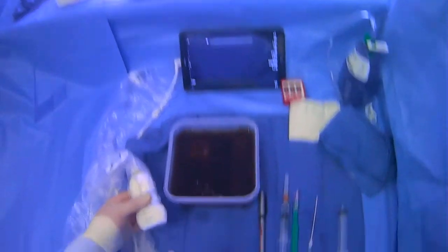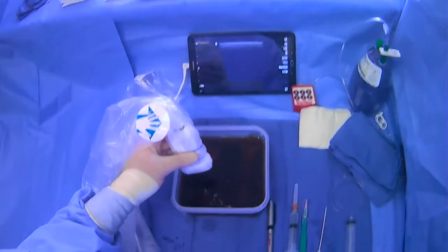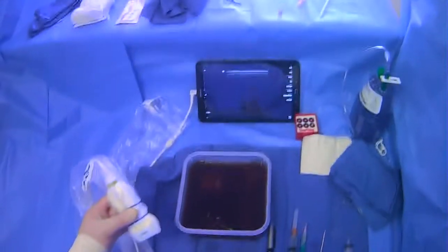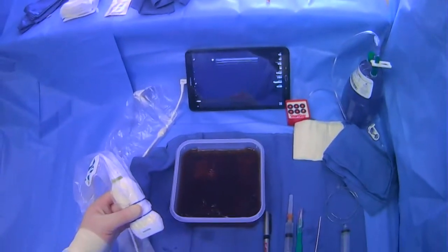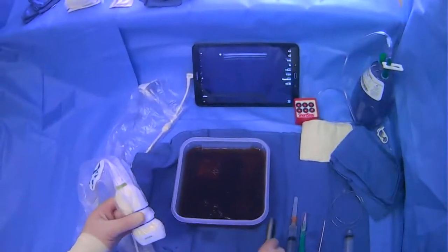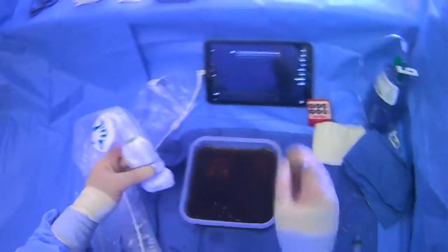If you're not already using the linear probe, you'll want to switch over and scan the subcutaneous structures with either color or power Doppler, just to get a sense of whether there are any vessels in your anticipated trajectory that would be dangerous to go through with the needle. Do all of that beforehand. Then when you know your trajectory, take a pen and mark it.